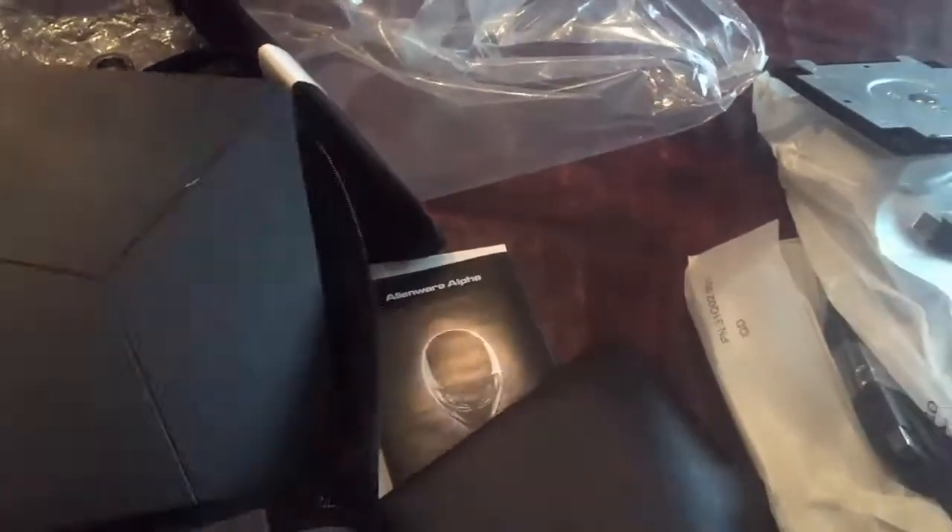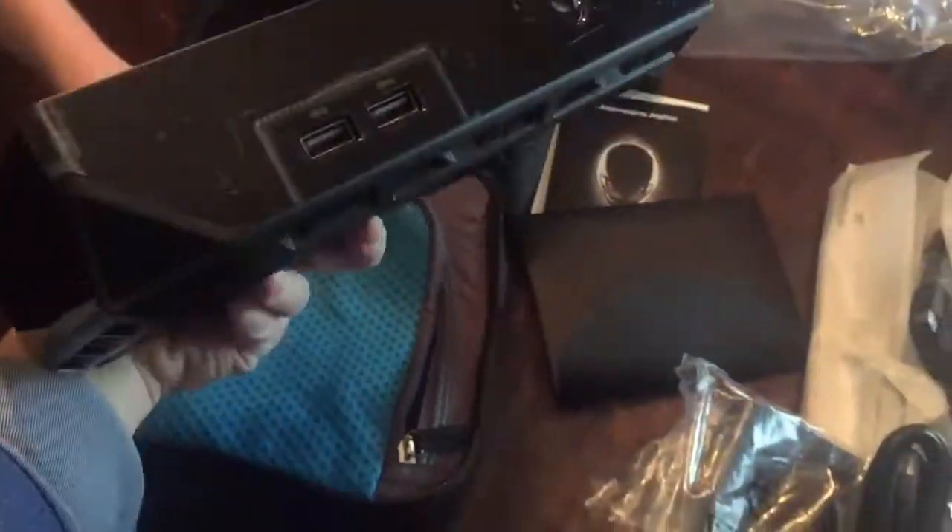Well, there you go — there you have it, there's our unboxing. We'll do a time lapse later. Thank you Alienware, looking forward to reviewing. Thanks, bye!